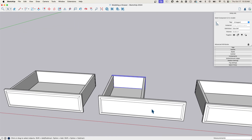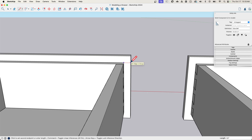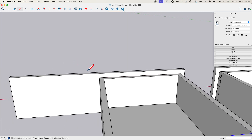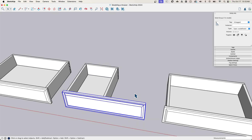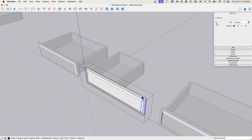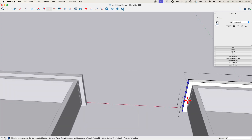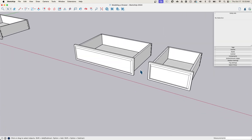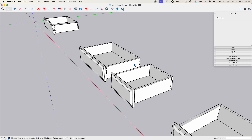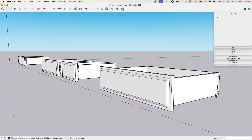The last thing is to pull the face over on this drawer. My shortcut is to check the thickness — it's a half inch — so I'll draw a half-inch reference line. I can't scale this piece; I have to go into context, grab all the geometry that makes up the end, and pull it back until I hit that reference line. Click out, erase the line, and there we go. Now I have a drawer that's half the width.